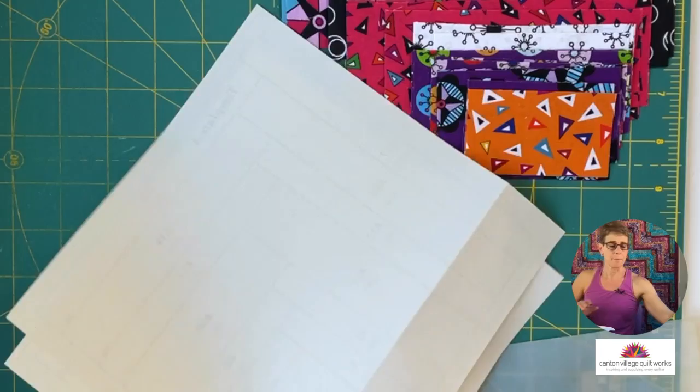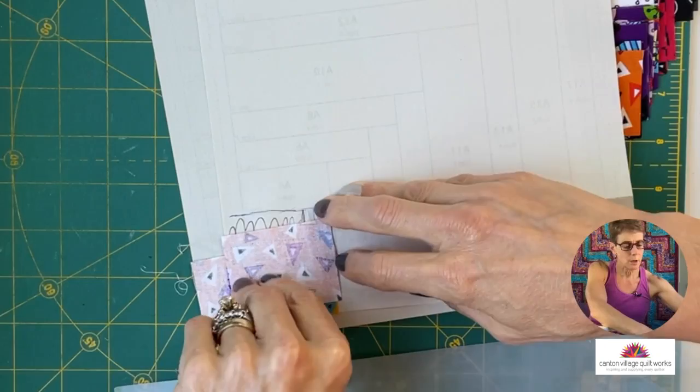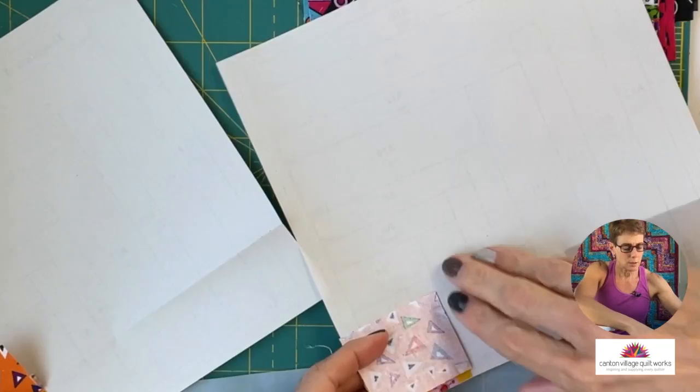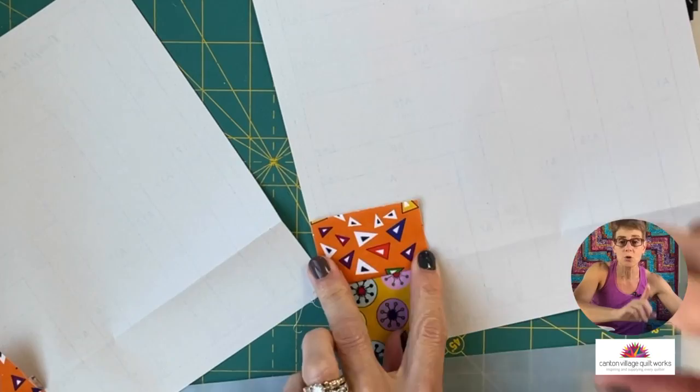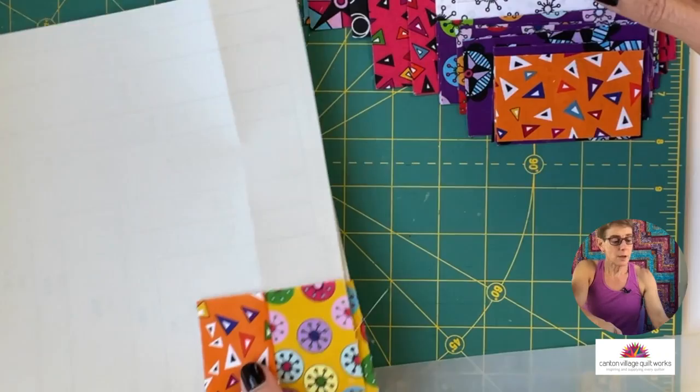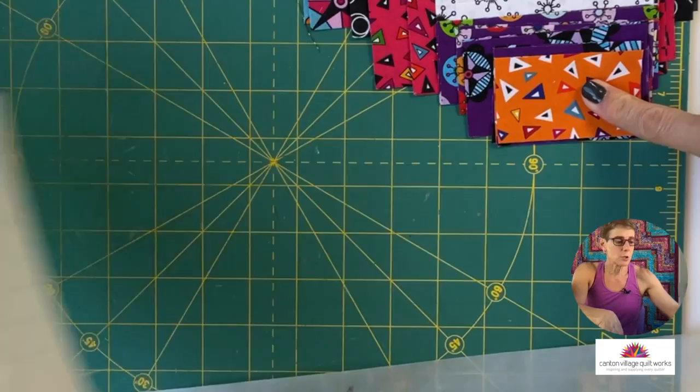So here we are — we've got our pieces already sewn and the next step is to press. Now I don't have my iron here so I'm going to do a finger press, but we want those fabrics nice and pressed. Yes, I do iron and I use a dry iron. I don't like to use a steam iron with papers because it can make them wet and it can make them shrink. So that's a handy tip. The next step is to add our next piece of fabric, so we're going to flip these papers over again and then we move on to line number two.